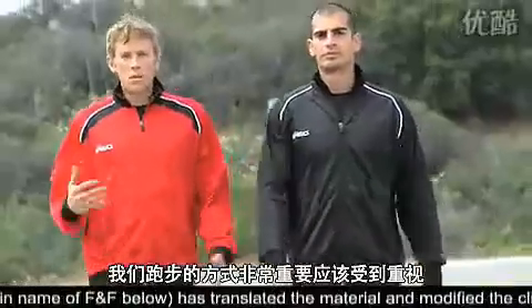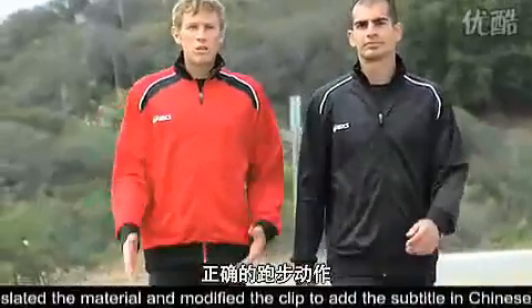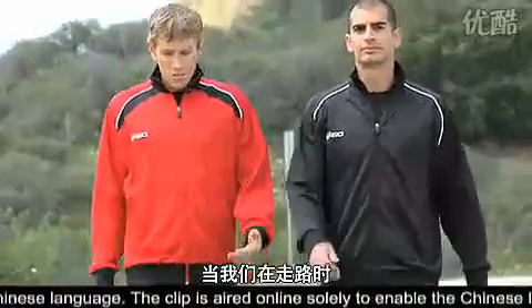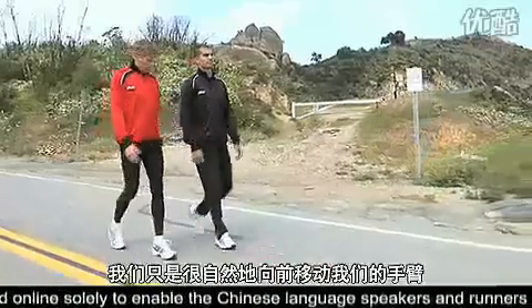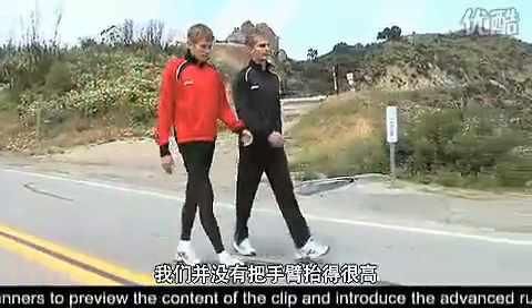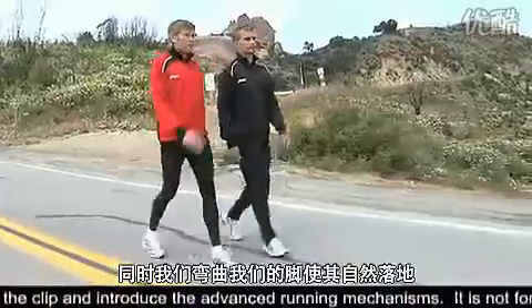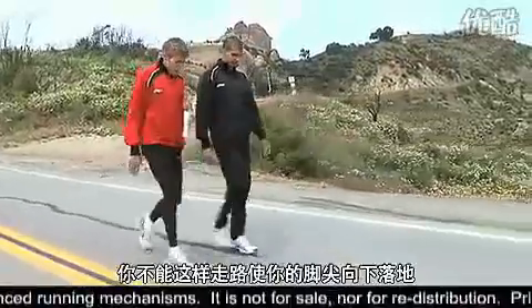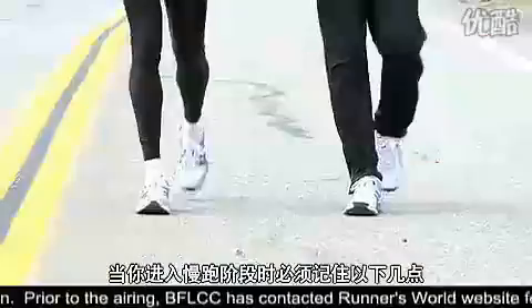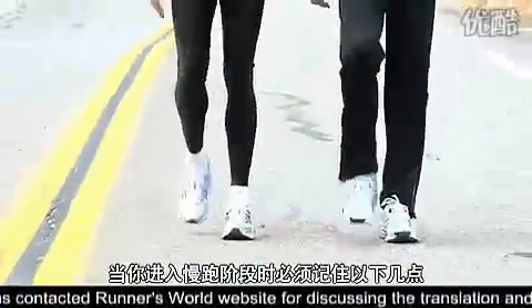It's really important that you think about the way that you run and that you do it properly — it will really help you a lot in the long run. So as you can see when we're walking, we're just casually moving our arms straight forward and we're not bringing them up real high. And you're also dorsiflexing your foot. You can't walk putting your toes down — you have to bring your toes up. You want to remember that when you start moving into a jog.